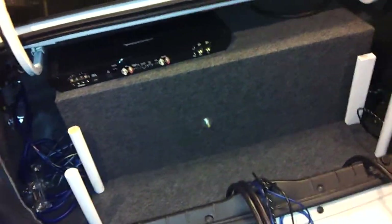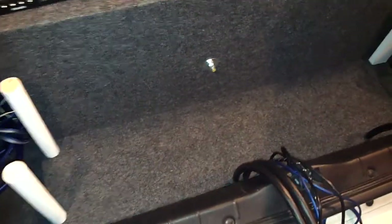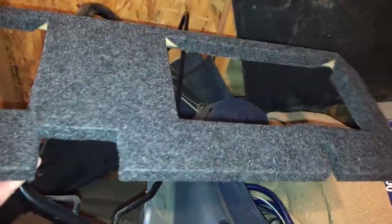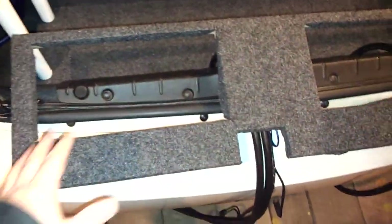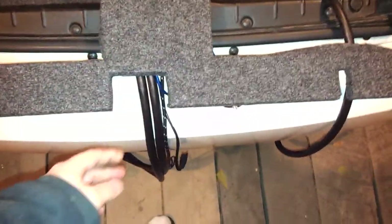The amp is just sitting up there for right now. The batteries are going to sit down here — I made this piece right here so the batteries will sit and not be able to slide around. I just cut out some squares for the wire.